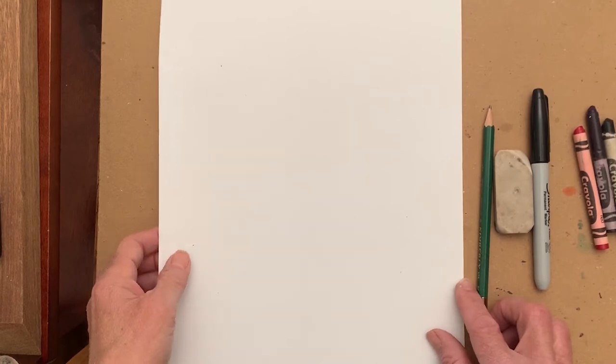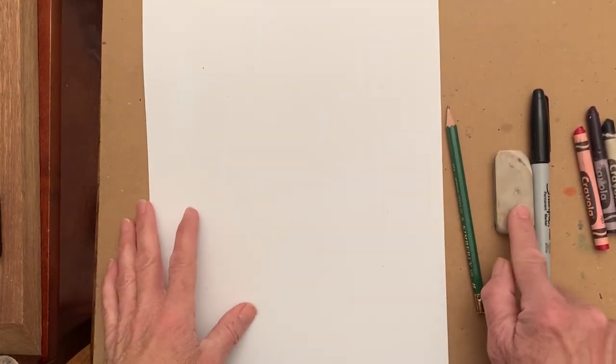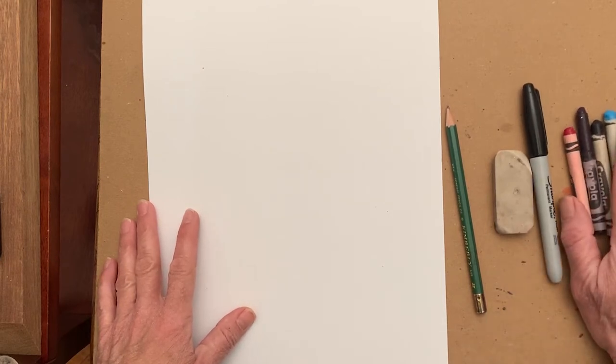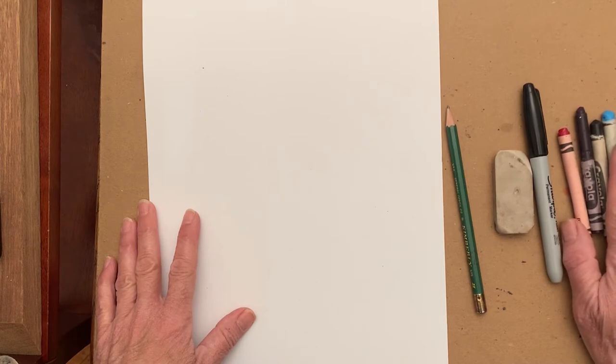You will need your art journal or a piece of paper, a pencil, an eraser, a permanent ink marker, and something to add color to your drawing. I'm going to be using crayons today, but you could use markers or watercolor paints if you have those at home. Whatever works for you.